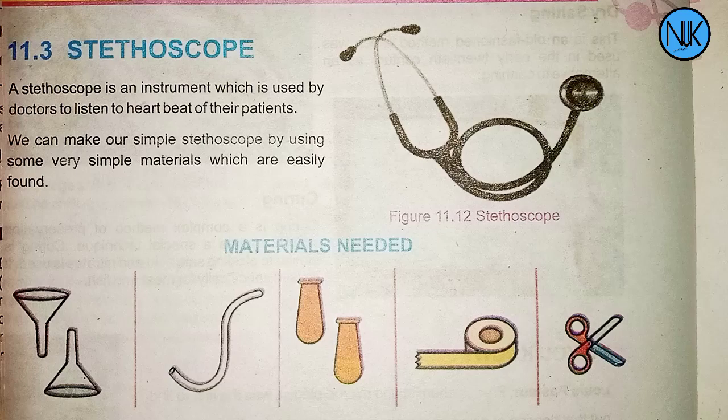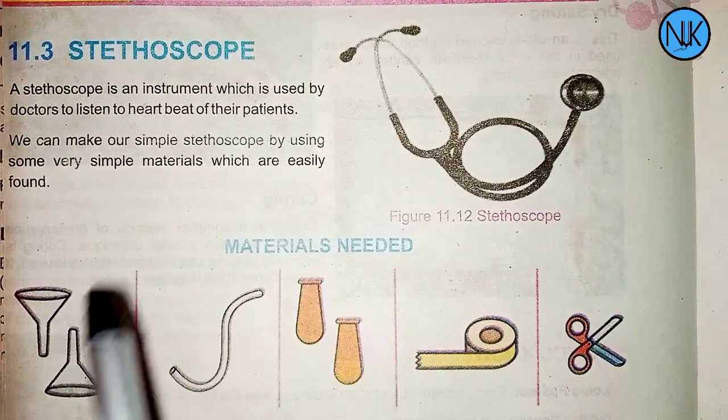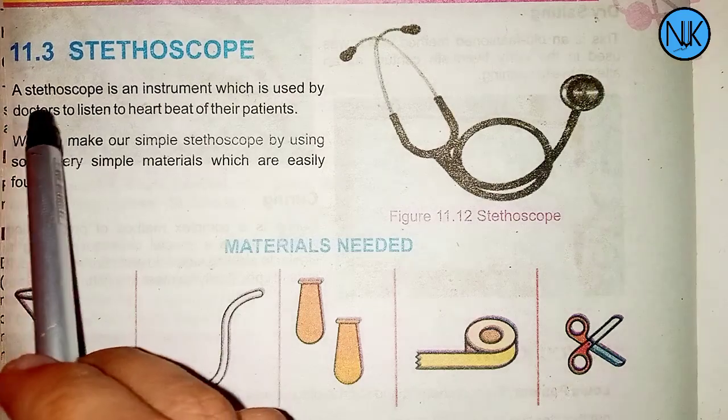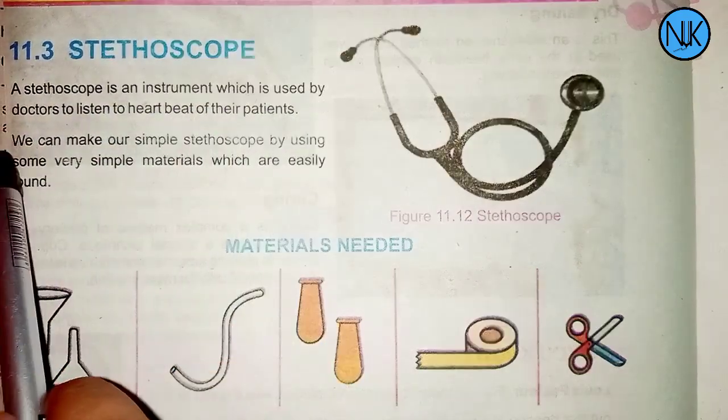Welcome to new education. Today's topic is the stethoscope. A stethoscope is an instrument which is used by doctors to listen to the heartbeat of their patients.